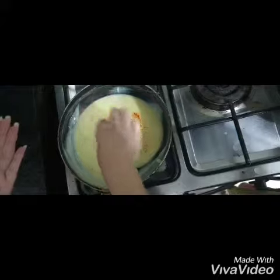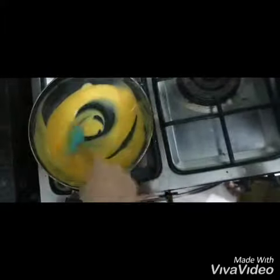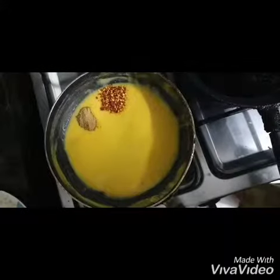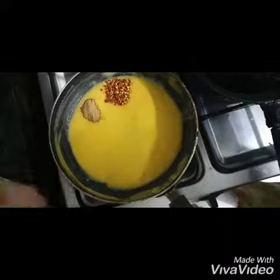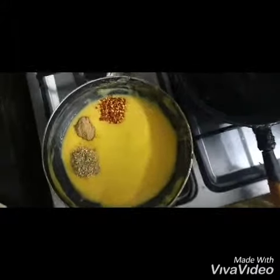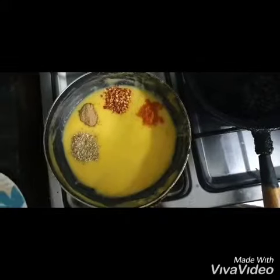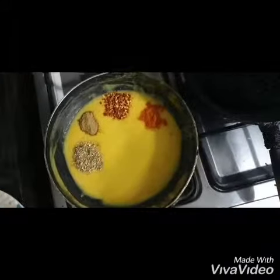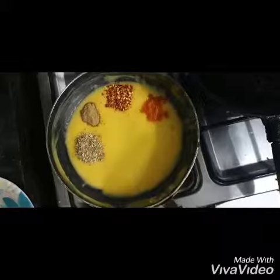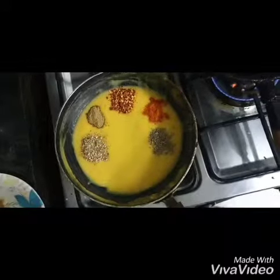Now we will add zardekarang and mix it well. To replace chaat masala, add ghania bowlers, a little rullal mix, and salt according to taste. Now we mix it well.